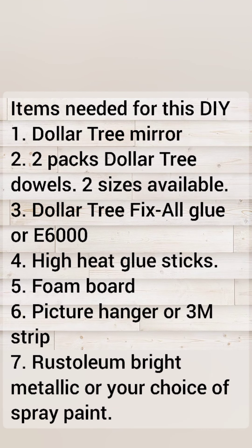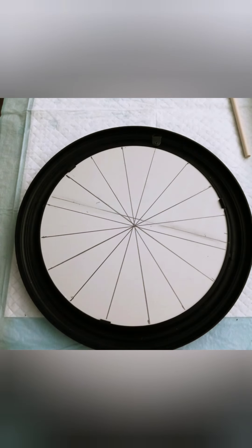Here's the list of supplies — you can screenshot this, pause it, write it down however you wish. The majority of my things came from Dollar Tree; the only things that did not come from Dollar Tree were the Rust-Oleum spray paint and the picture hanger.